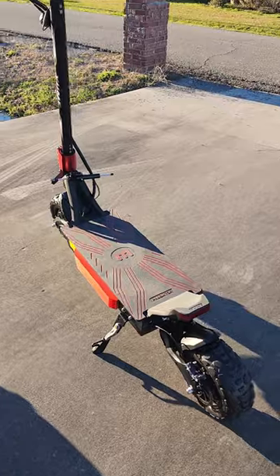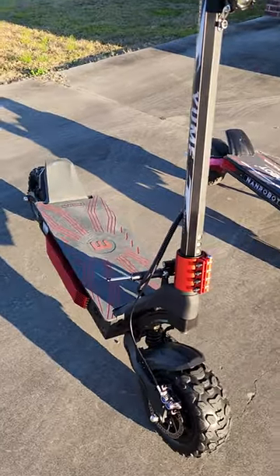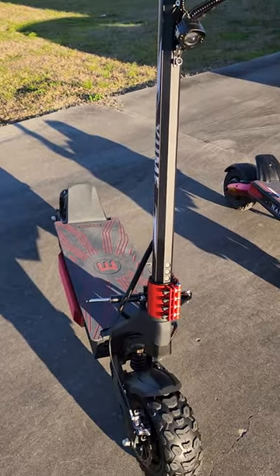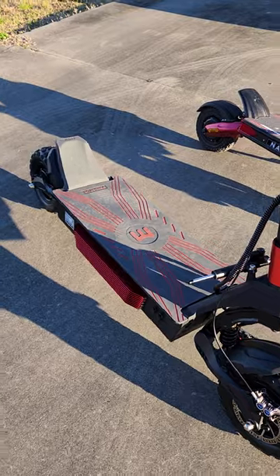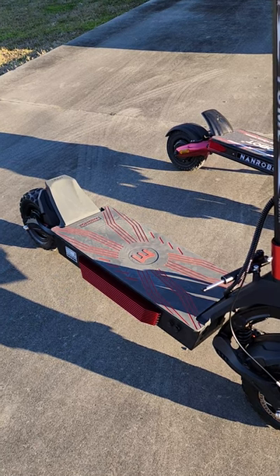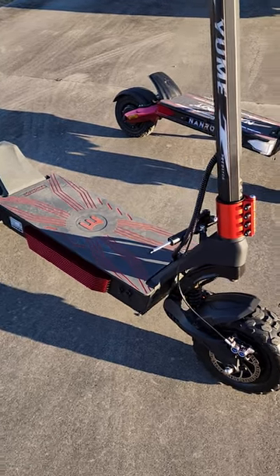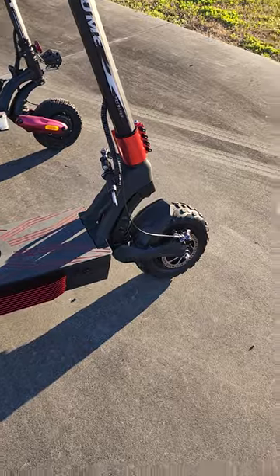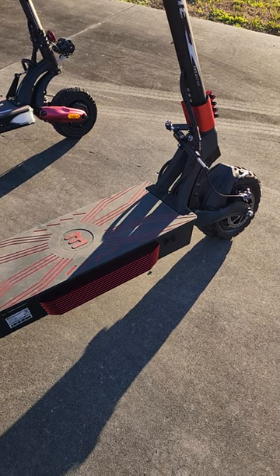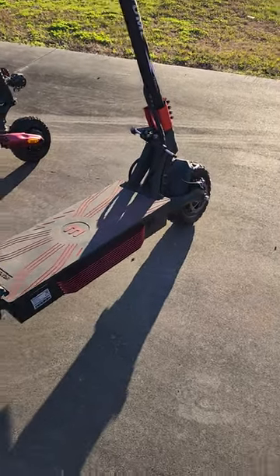I'm going over the new Yumi Predator super scooter. This is a 72-volt 50 amp-hour scooter just released by Yumi. The retail price right now is $3,600. This is just an overview — I don't have a camera set up to take you along for a ride, but the scooter is rated for 63 miles per hour and it can do that no problem. It weighs 173 pounds fully dressed with the battery.